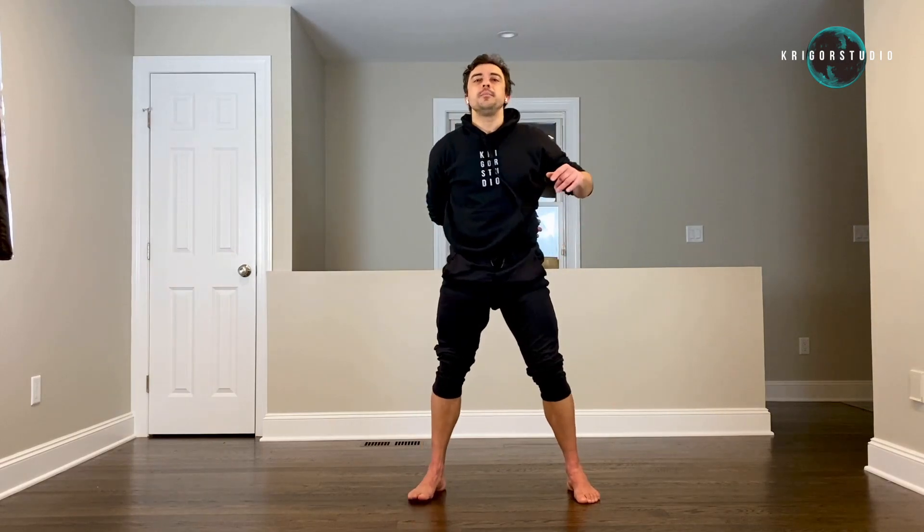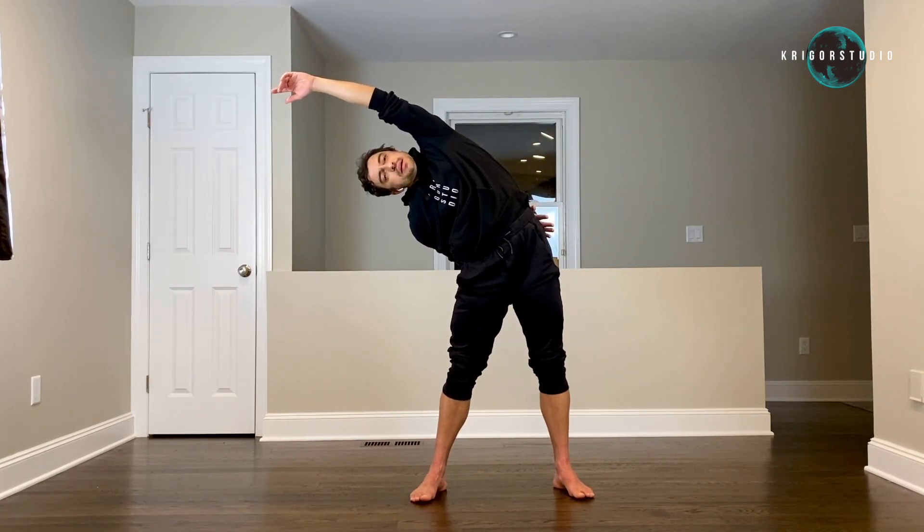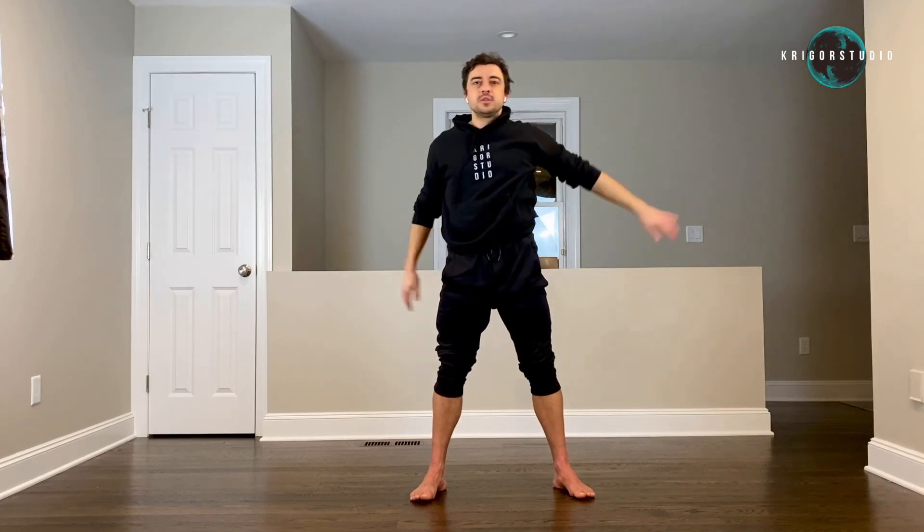Now put your right arm behind your back, left arm up, bend to the right and stay there — three, four, five — and let's switch sides.